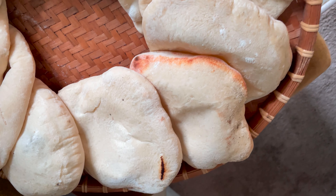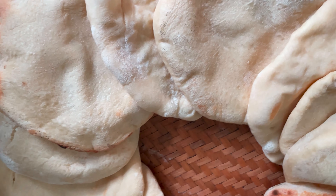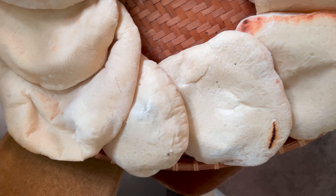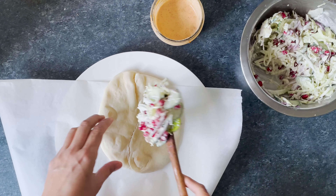These are best used fresh, but you can store them in an airtight container in the fridge, or you can also freeze them in a Ziploc bag. Use in any recipe calling for pita bread, or as an alternative to sliced bread for your usual lunchtime sandwich.